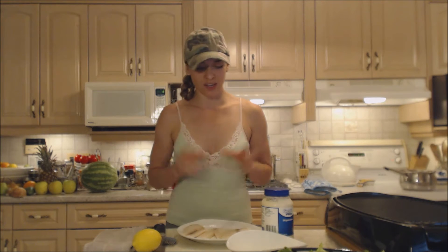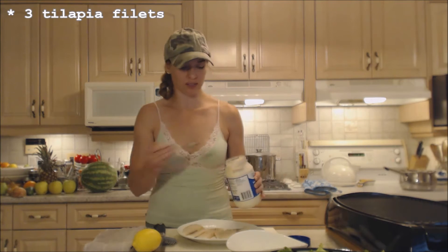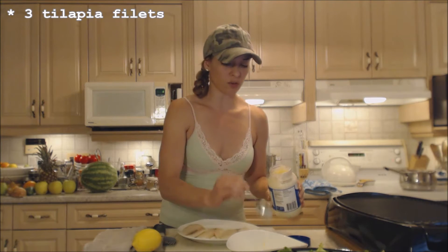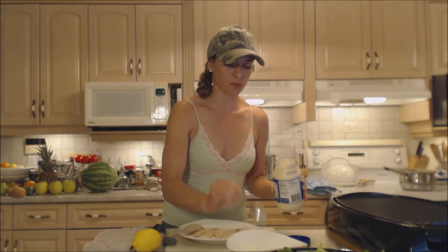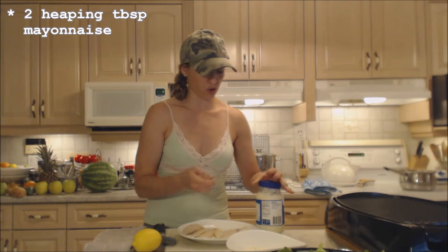It's gonna be delicious, so here's how we're gonna get started. First things first, we're going to use a base of mayo on the tilapia to coat the outside of the fish. I'm going to use probably two tablespoons, and that's probably enough for what we've got going on.